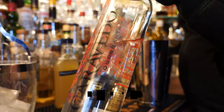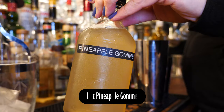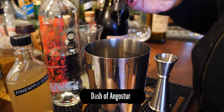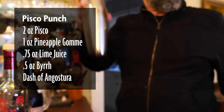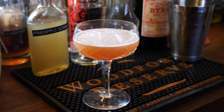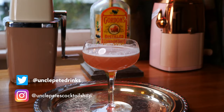Let's mix up this Pisco Punch. Alright, let's see how this turned out — it's got a nice reddish pink color. I like that.